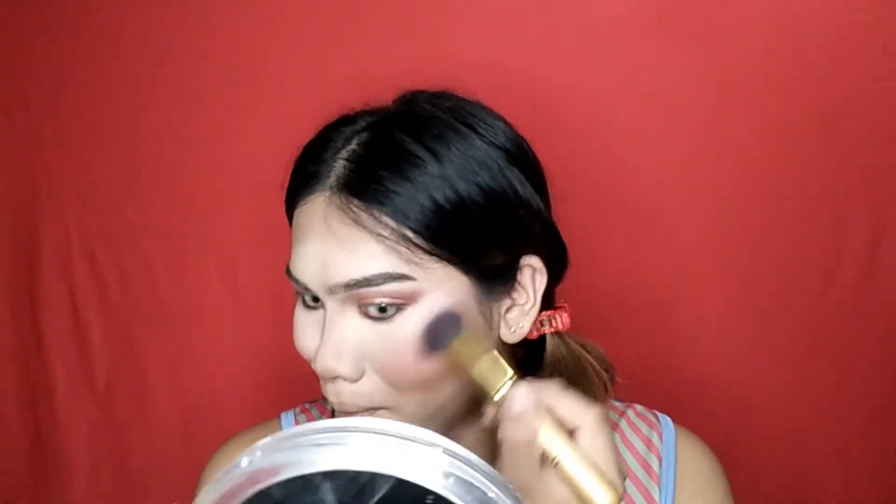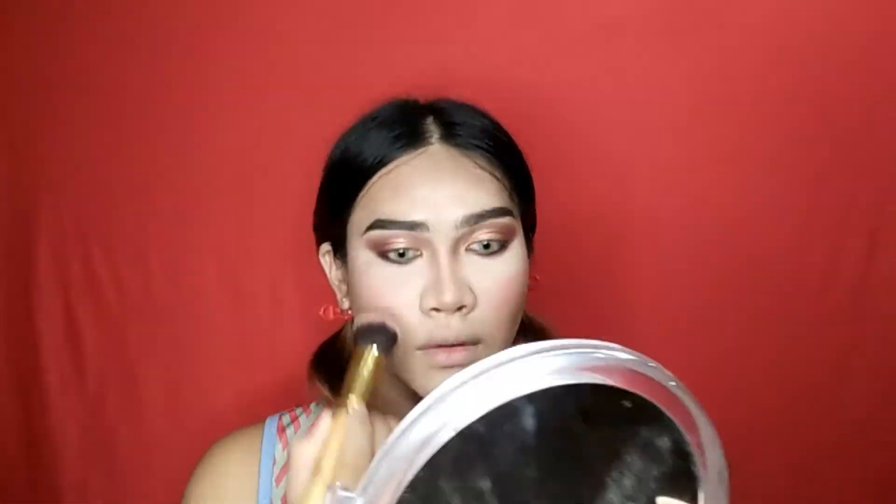We're completely done with the eyeshadow. The next thing we're going to do is the blush on. We're done with the blush on. And the next thing we're going to do is the lips — so we'll just put our lips on.